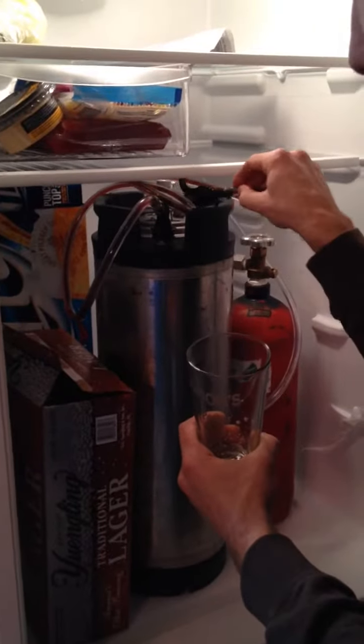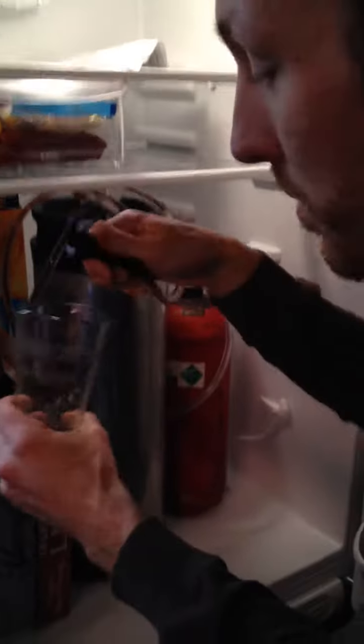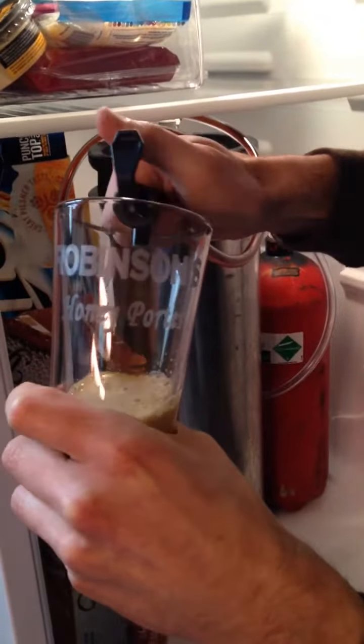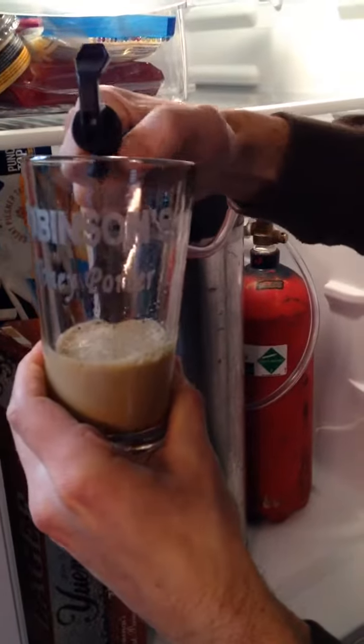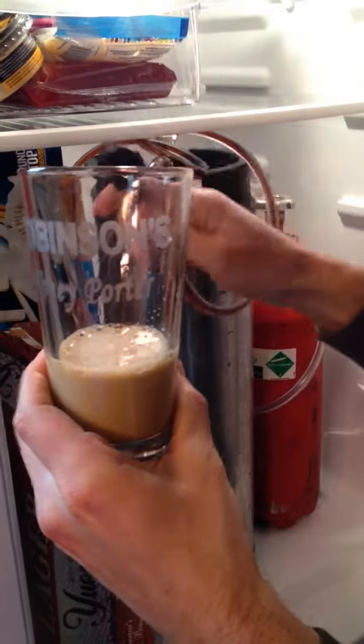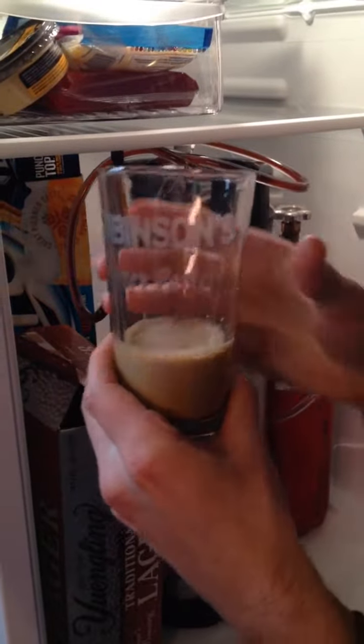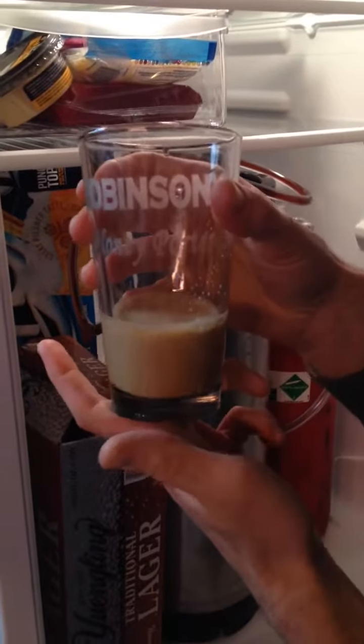Then there's the beverage outline here. The beer comes out — I'll show you. It's a little foamy right now, so I'll have to adjust the CO2 levels with the regulator, but it's a pretty easy fix. That's what it looks like.